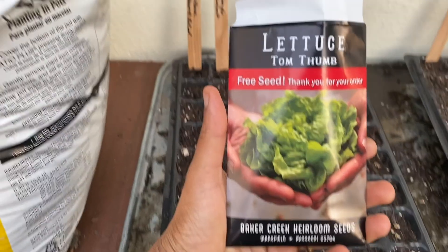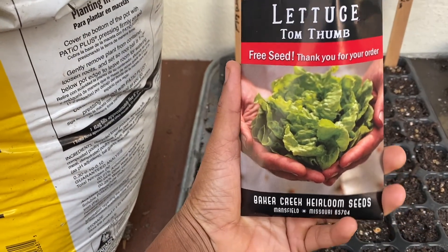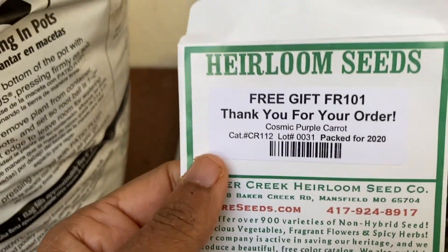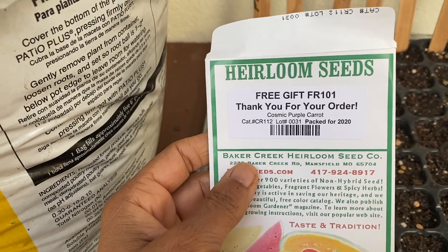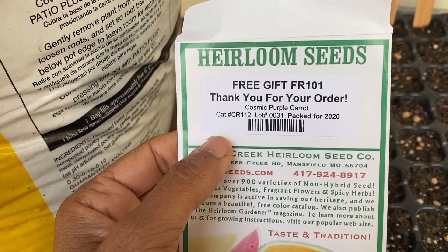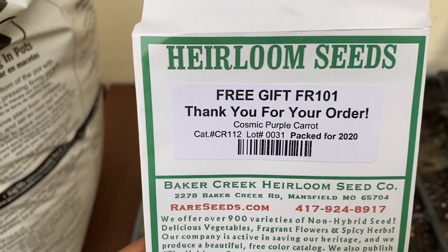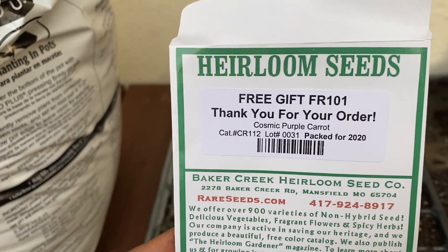Next I'm sowing Tom's Thumb lettuce — just one seed per plug, which should be sufficient for me and my family. Then we're sowing cosmic purple carrots. As you can see, this was a free gift from Baker's Creek — most orders include a free seed packet, which is a great way to try something new. I'm going to try sowing two or three carrot seeds per plug. I've never tried growing carrots that close together before, but gardening is an experiment after all.